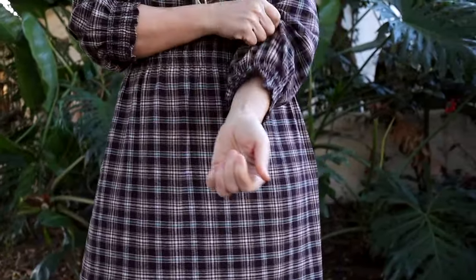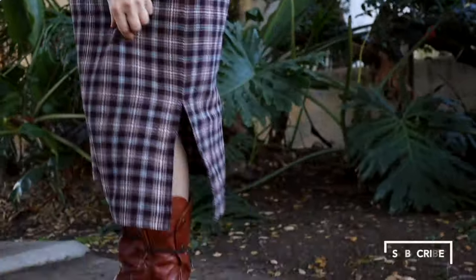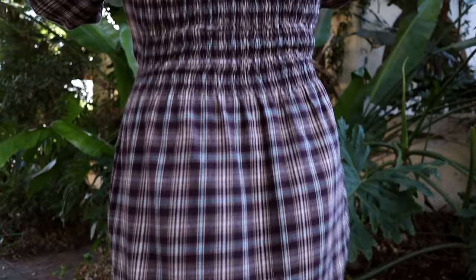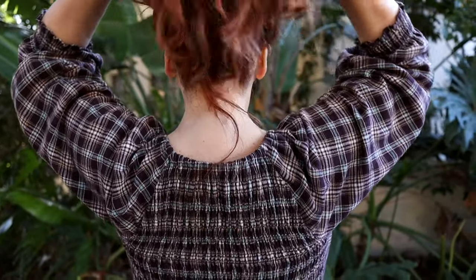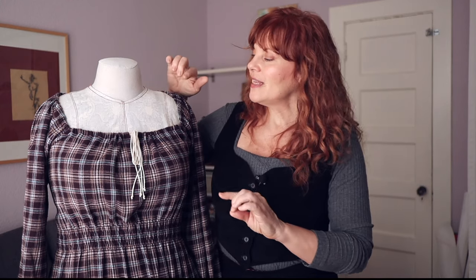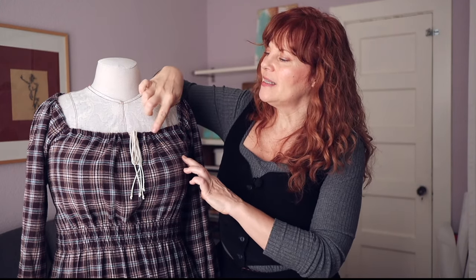For my version I did all the bells and whistles: I made the dress length, which also has inseam pockets, with long sleeves and shirred cuffs. I also lengthened it to midi length, added side slits in the bottom for movement, and did the fully shirred back.